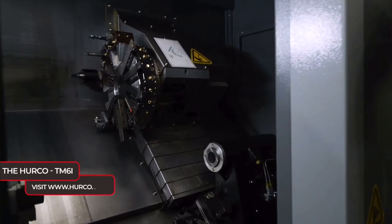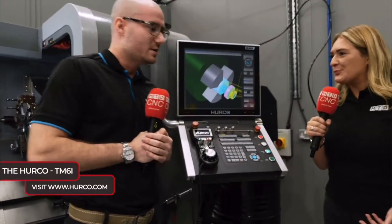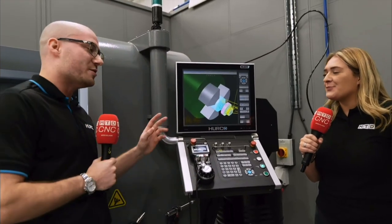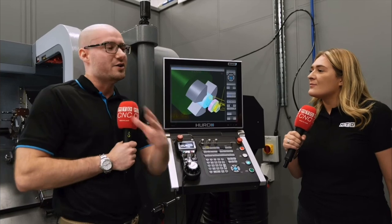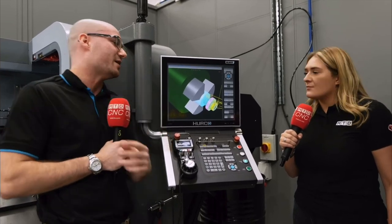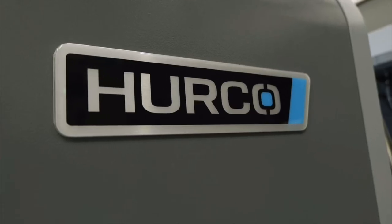If I was looking to buy this machine as a customer and I wanted some training, where do I go? You would come right here. We try and push all our customers to come here — it's just so much easier. We've got a nice teaching classroom where we can teach everyone. It's a nice environment to be in.